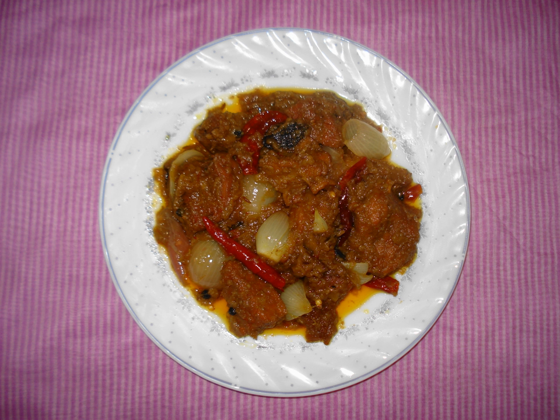Ingredients: As with many other Hyderabadi dishes, the addition of a sour agent is a key part of dopiaza. Most often raw mangoes are used; however, lemon juice or cranberries can be used as well.